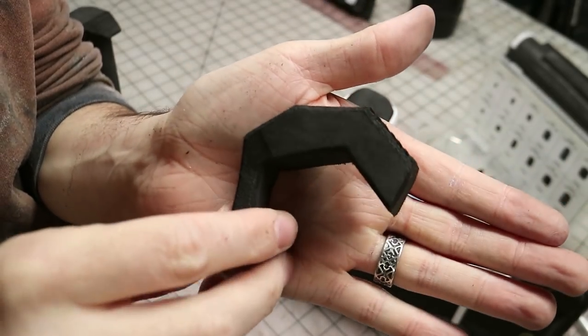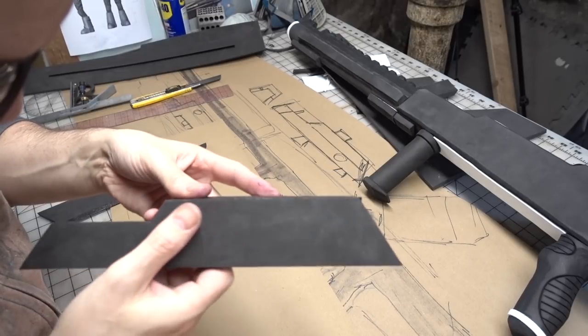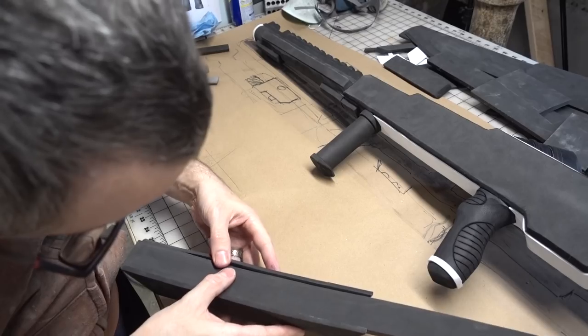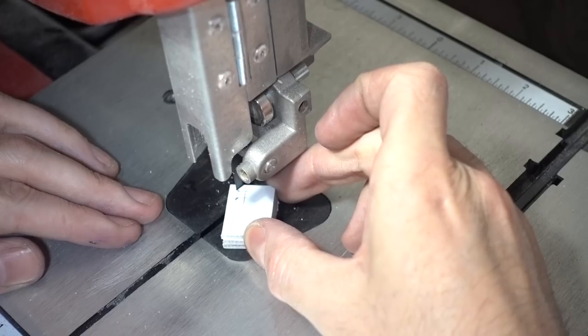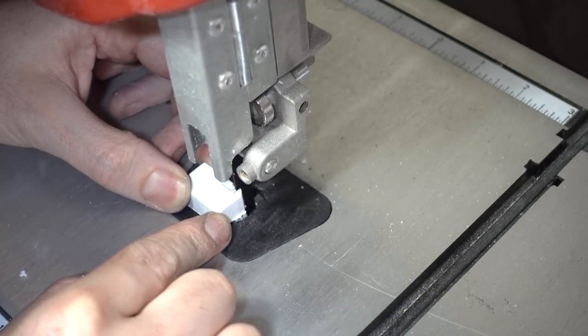And then the trigger guard was made from more foam. I wanted to make the scope hollow so that it could be seen through, so I glued together some sheets of foam into an A-frame. I glued in a bottom to the scope and then cut it to length, matching the angles on the front and rear of the scope. To make the scope removable, I started by making a rigid hook out of some styrene plastic on the bandsaw.